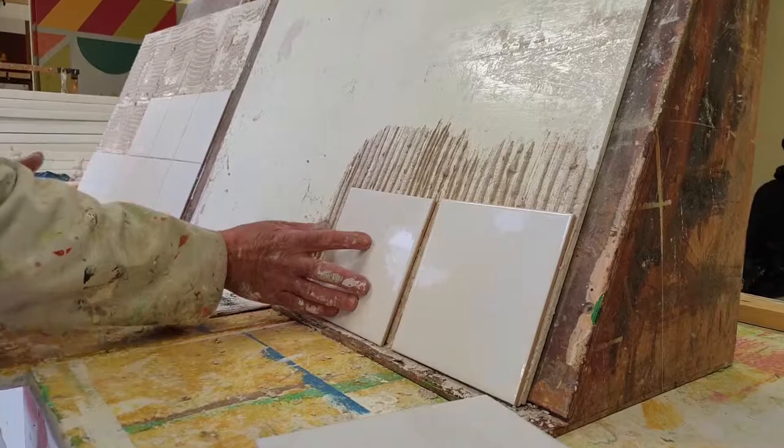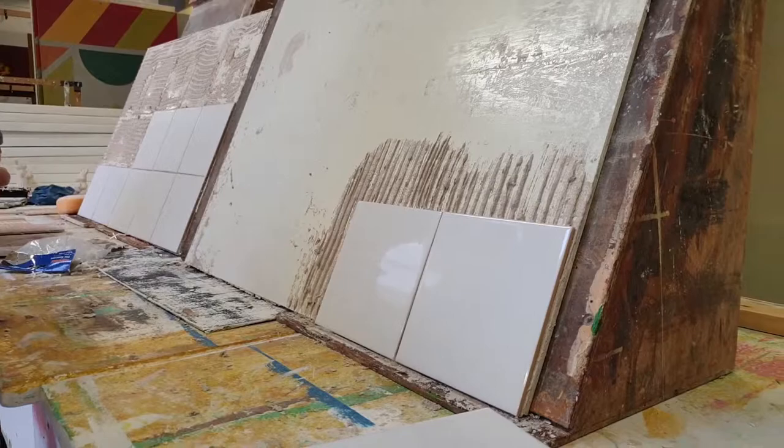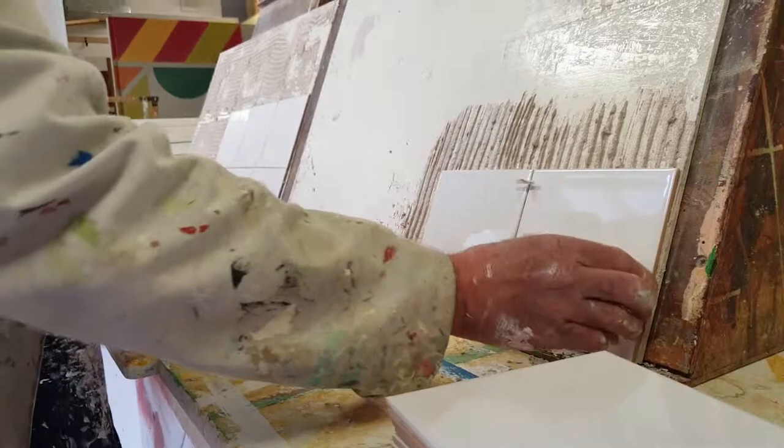Put your next tile there and squash it in. Then you want your tile spacers — put your tile spacer in there and put your tile spacer there.